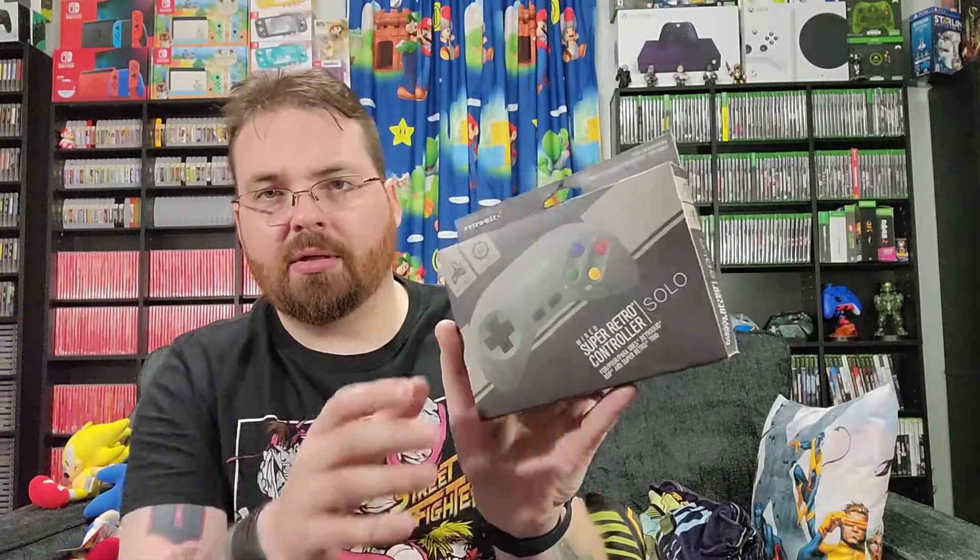Hey everybody, Logan here. Back with one of these controller pickups, but this is different. I like doing these retro third-party pickups. Now this is another one by Retro-Bit. I usually pick up Hyperkin. I've had one Retro-Bit controller that I purchased for the NES and the cable frayed — it fell apart. That's the only experience I had with Retro-Bit and it was not a good one. So I saw this controller and I was like, that's an interesting controller. It's only seven dollars and it's brand new. And that is the Wired Super Retro Controller Solo.